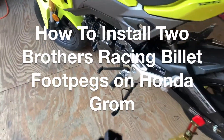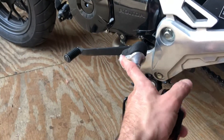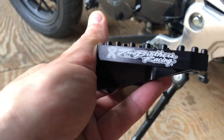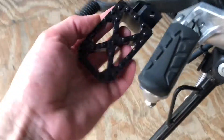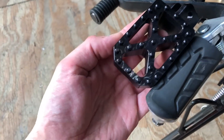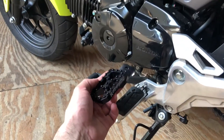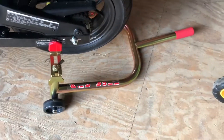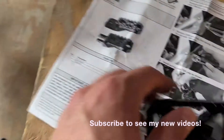Today I'm replacing the stock Honda Grom foot pegs with the Two Brothers Racing foot pegs. Side by side, these ones are a little fatter, a little more aggressive, should have better grip and blend in better with the overall black theme of the bike. I do have it on a new Pit Bull stand here, and I'll be doing a review video about that separately.